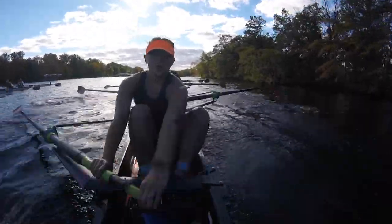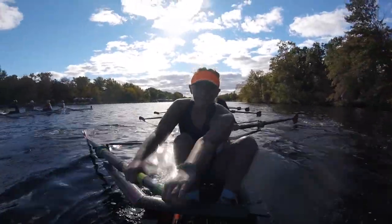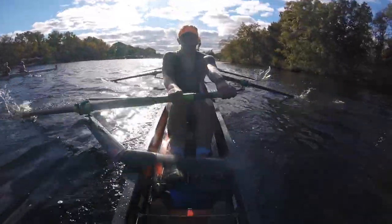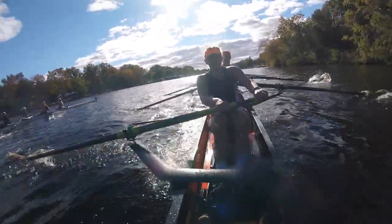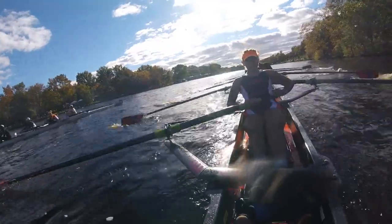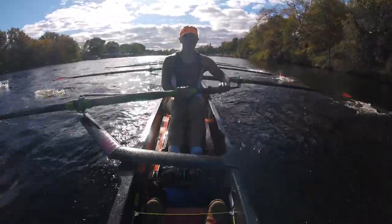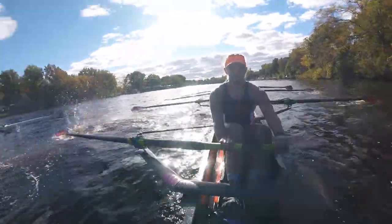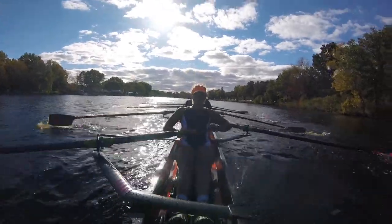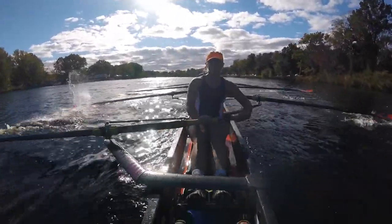This is awesome. Heck yeah. We did that. Right at the finish line. It's neck and neck. It's up to you. Push. Long. Drive. Middle forward. Power forward. Bring it on. Bring it on, middle forward. Big legs. Good. I have their bow. I have their bow and crush it. Yeah. Send it. I want their bow ball. Let's go. Attack it. Yeah. We're taking them. We're taking them.